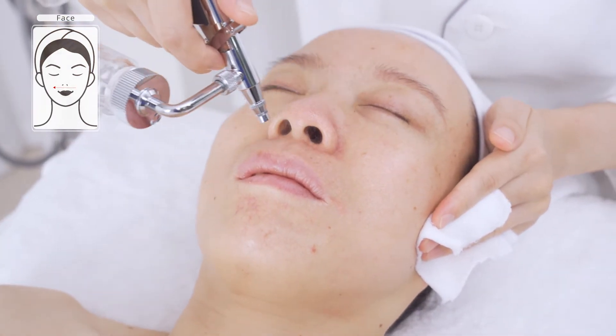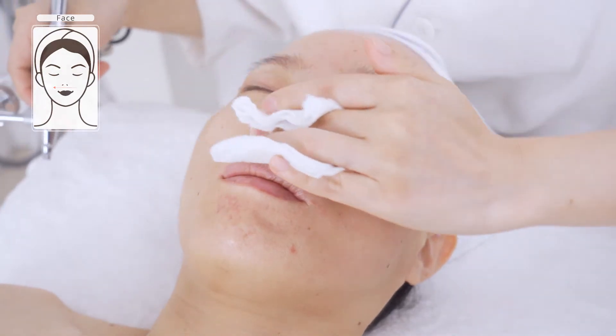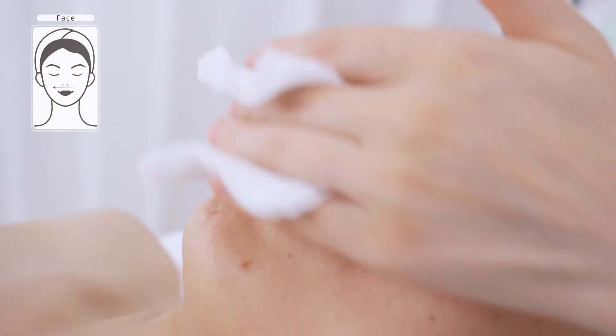Move from one side of the cheek to another, passing the filtrum as the middle point, then wipe off the remaining water.